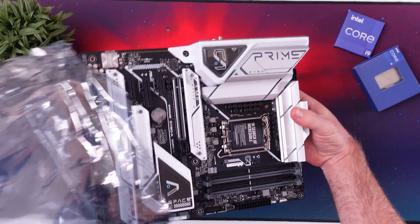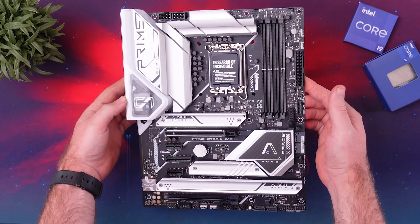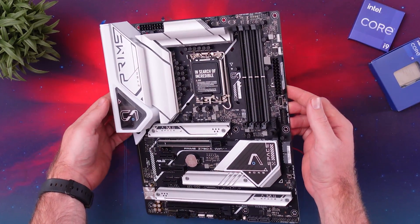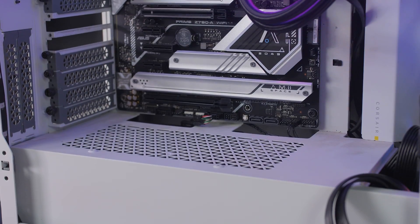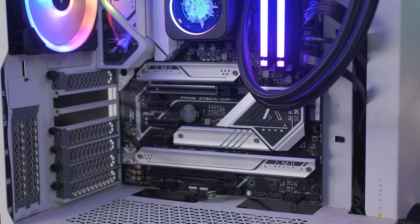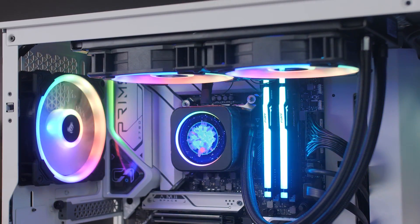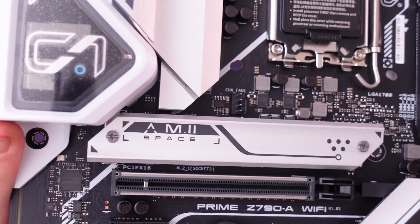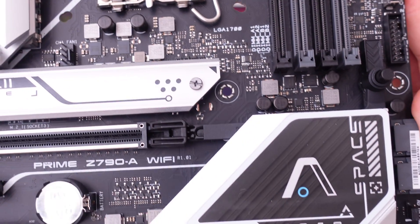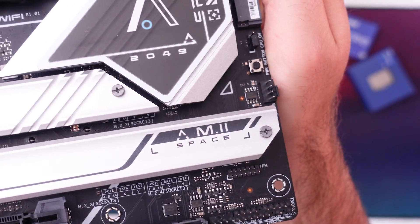Like I mentioned in the unboxing video, this is my first Prime board I've reviewed in a couple of years, and I have to say I love the design that ASUS went with, especially compared to the older version I have. This white and black theme looks really nice and would fit perfectly inside a white-themed PC build — which I did, and it actually looked really nice. I just need to add a white GPU, maybe one of ASUS's ROG Strix white GPUs. The white spacer theme design has accents on the I/O cover, chipset cover, and M.2 heat spreaders — perfect mix, not over the top but not too little either.